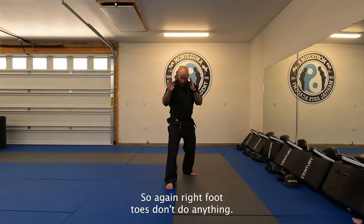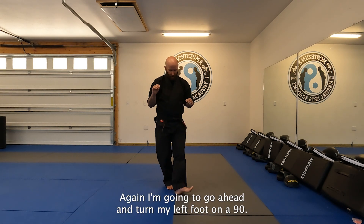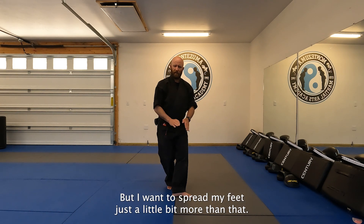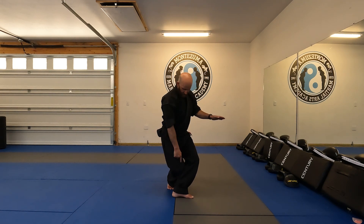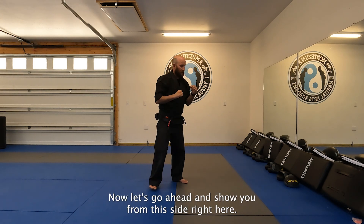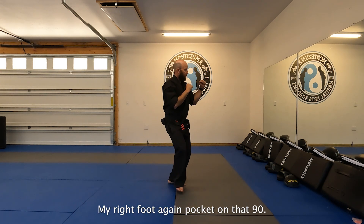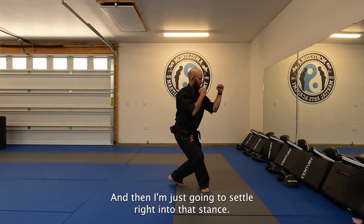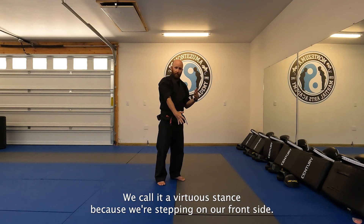So again — right foot, toes pointed straight ahead. From here I'm going to turn my left foot on a 90, so it looks like I've got to go to the bathroom, but I want to spread my feet just a little bit more than that. I'm looking to rest my right knee on my left calf, hands up and engaged. Now from the left guard stance side: my right foot pops on that 90, and I just settle right into that stance. We call it a front twist stance because we're stepping on our front side.